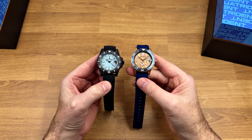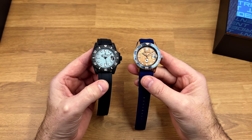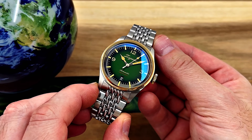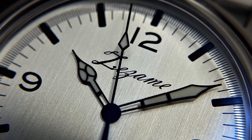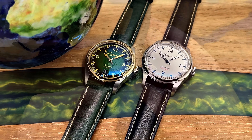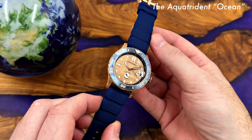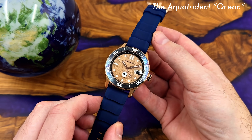Today I am reviewing a couple of Aqua Trident watches. These are part of a slightly larger cluster of brands. You've got Zezami and then Ingrid, I think it is. They're all part of a cluster of brands owned by a company called Time Culture. I did review a couple of Zezami watches a few weeks ago. I was really impressed with those, and Time Culture reached out and said they've actually got these other brands — would I be interested in featuring some Aqua Trident watches. I took a look at their website, thought they looked pretty interesting, and said yeah, why not.